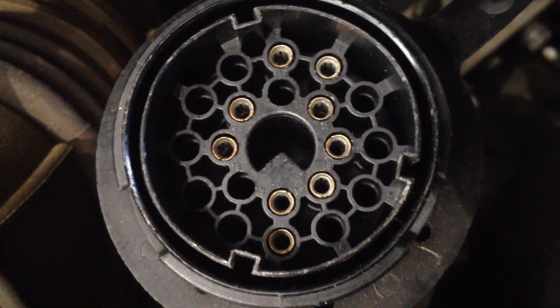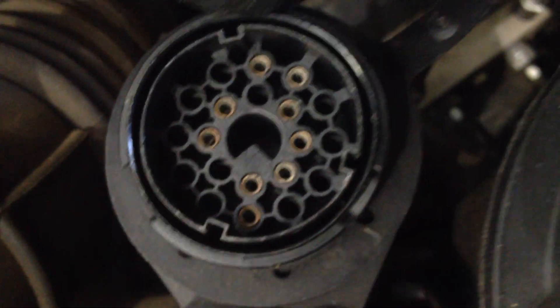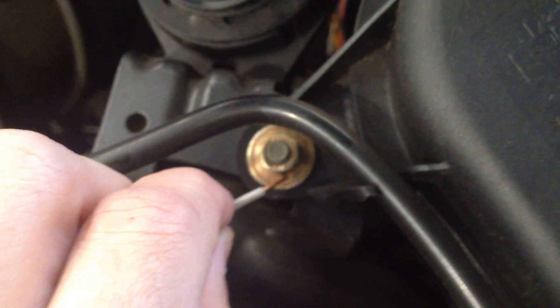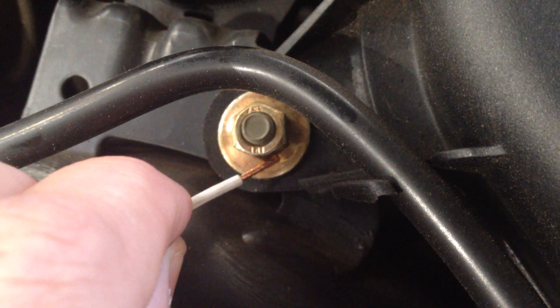Now go out to the engine bay and find pin seven. Following along here, it's right at the bottom. All we do is put a wire to ground, which is right here, and then also into pin seven. Hold that there for ten seconds — to ground and to pin seven — for ten seconds.